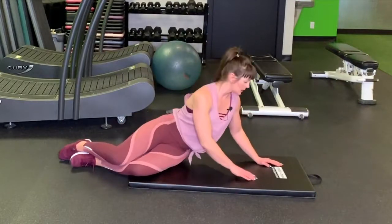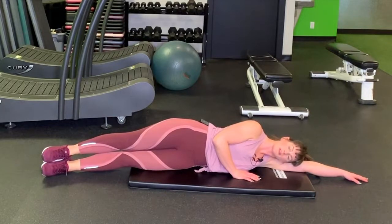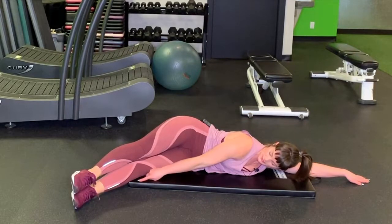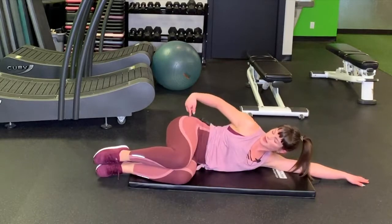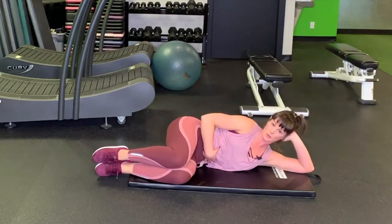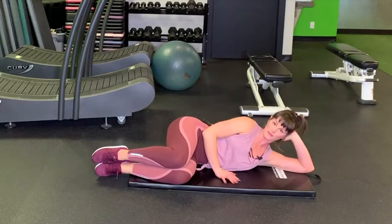For the basic clamshell, find a mat and come to a lying position in one straight line. Shift your legs forward until your shin reaches the point of the mat, then bend your knees up so they're almost in line with your hips. From here, brace your head and activate your core muscles — pull in and really feel that connection between the upper and lower abdominals. Rest your hand gently on the floor.